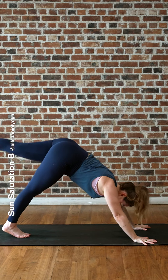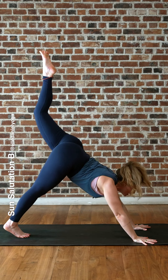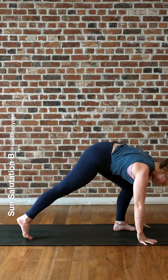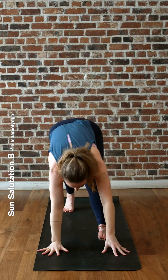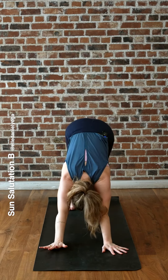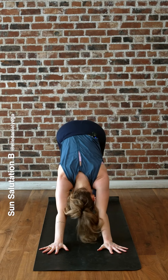Hands down, downward dog, breathe out. Inhale, left leg lifts. Left foot forward, right heel flat, inhale up — Warrior One. Exhale, downward dog. Or again, you have the choice of child's pose for three breaths.